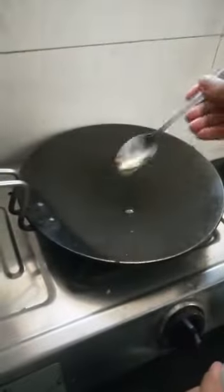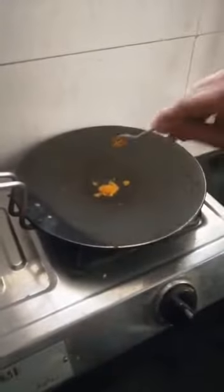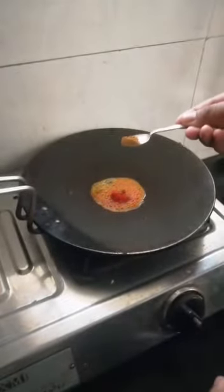Add two tablespoons of oil. Do not keep the gas flame low so that the masala will not burn. Then add one teaspoon turmeric powder, one teaspoon chili powder, one teaspoon garam masala, and one teaspoon chaat masala.